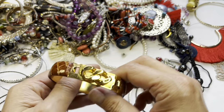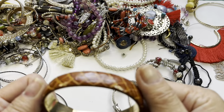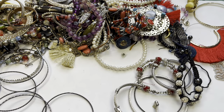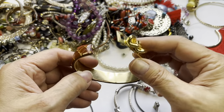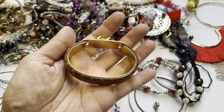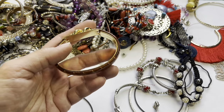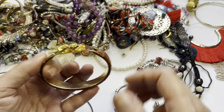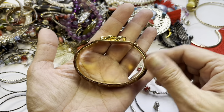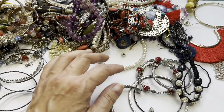This is a leather bracelet. It doesn't say anything inside. It opens up — this part lifts up and hooks onto that latch. It's oval, leather, with a gold tone chain link design on the front. Measuring it comes out to about six and three quarters. It's pretty nice — it would sit flat on your wrist.